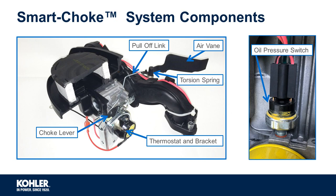The components of the smart choke system are the air vein, torsion spring, pull-off link, choke lever, the thermostat — also known as the electrically controlled bimetallic spring — and the oil pressure switch. It is important to understand the purpose of each component in the system and its role during the various modes of operation.